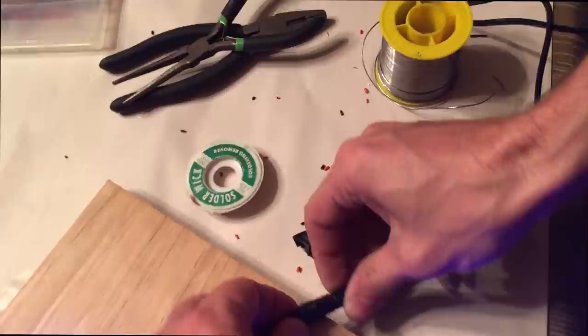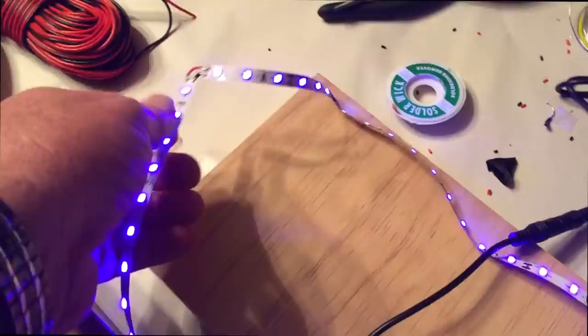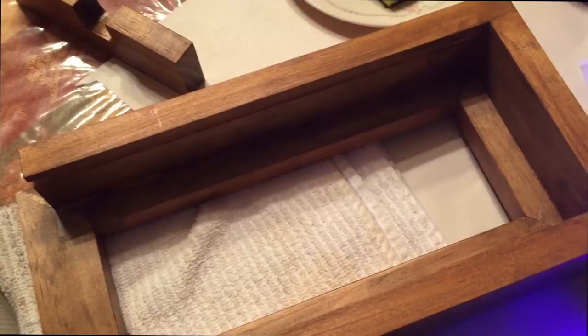We've got the three corners soldered and we're using one of these quick connectors for the DC current coming from the AC adapter. We'll just plug that in to see if it works — and it does. Of course, we'll put in the inline switch as well, but it's ready for mounting in the box.